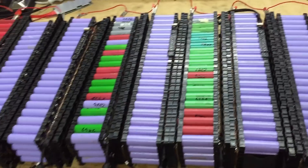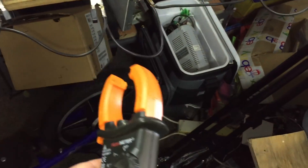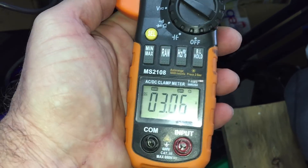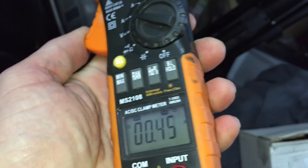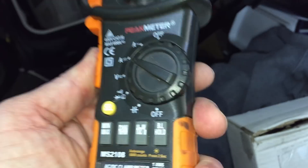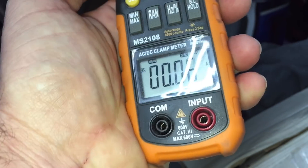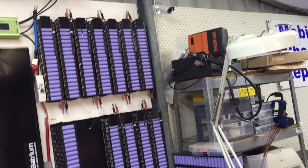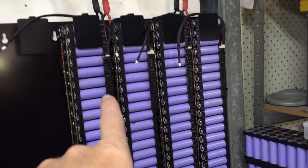Those seven there were the bottom cells and those seven there were the top cells. Continuing along: 6 amps, 3 amps, same direction, 1 amp, 1 amp, 0.6, 0.2. So there you go — they were balancing at 0.02 of an amp after about two more days.